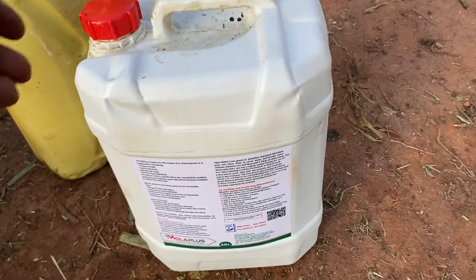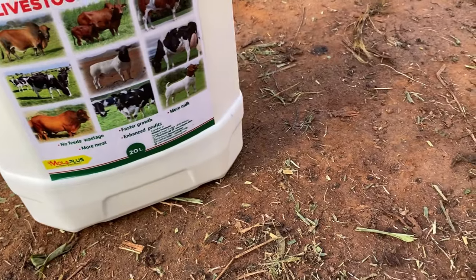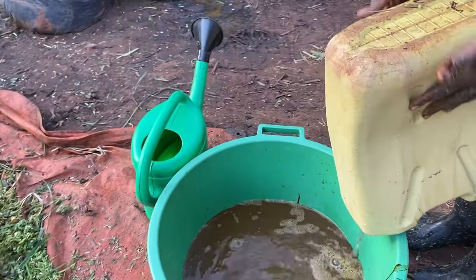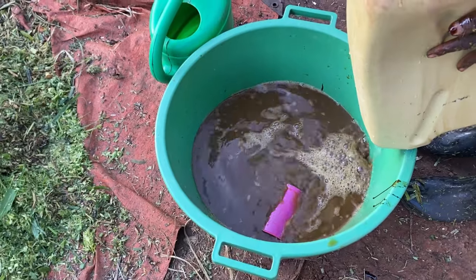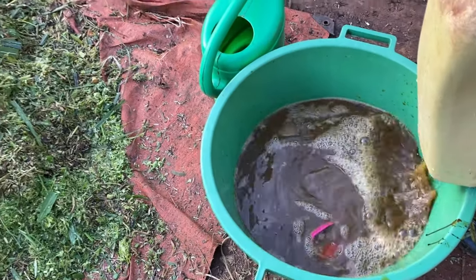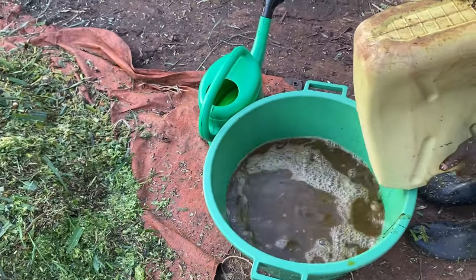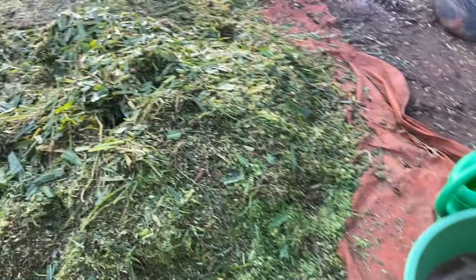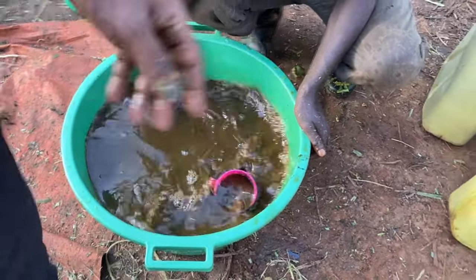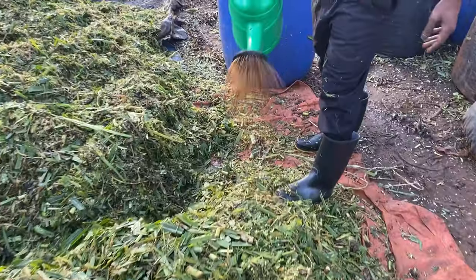That is the product that we are going to use — two liters of molasses into 20 liters of fresh water. This mixture is what we use to make silage, and when we use it, it makes our silage ready in just three days.